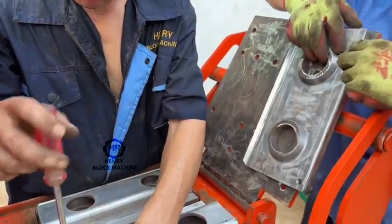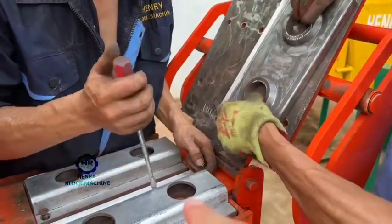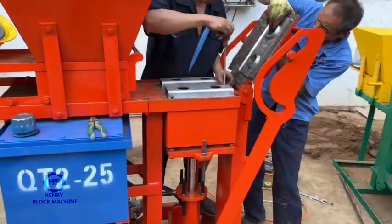I'll fix the new tablets for the U-sheep bricks, that's all, okay? So after you fix the mold, I'll test another one.